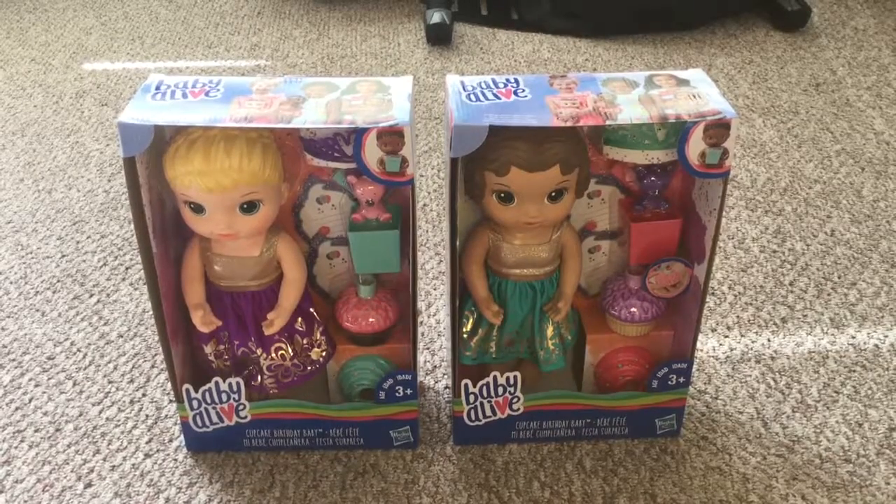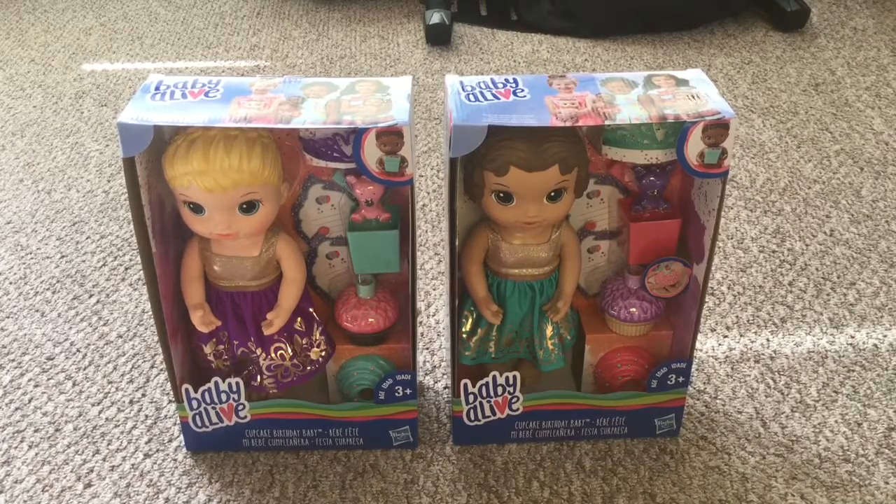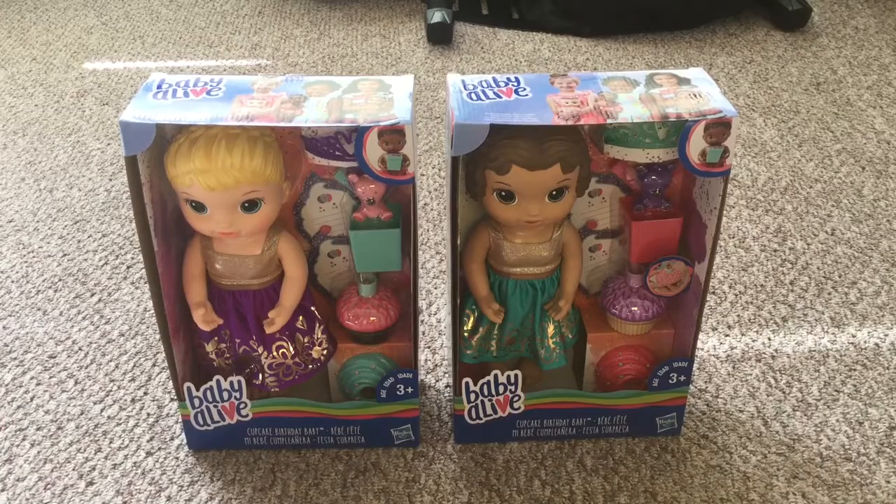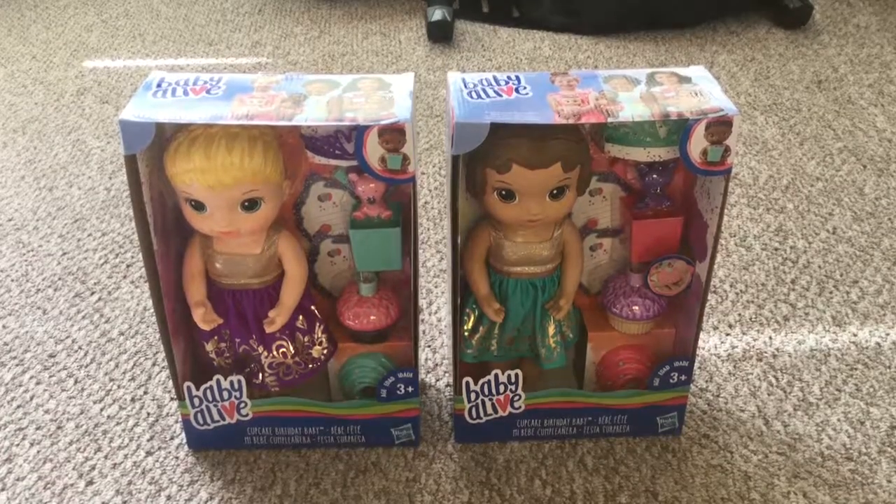Hey guys, this is Peek Peek M&M's channel. Today we are opening new dolls. They are the Cupcake Birthday Baby Alive. So let's get started.